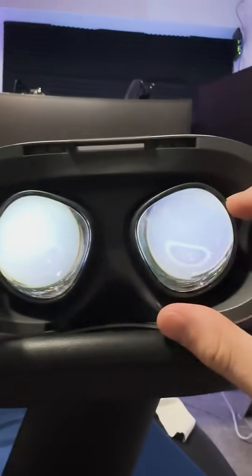Next, it'll walk you through the steps in order to make the headset as comfortable as possible, including adjusting the head strap as well as adjusting the position of the lenses in order to fit your IPD.